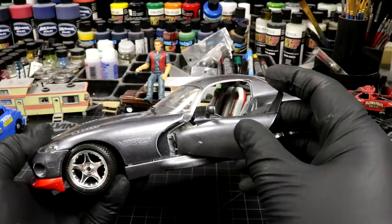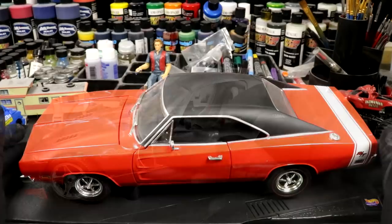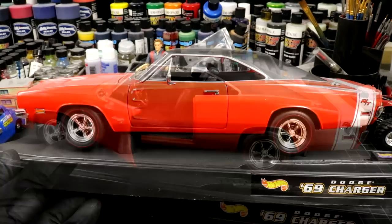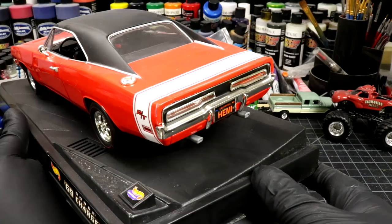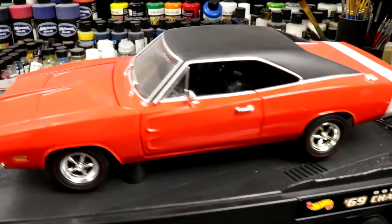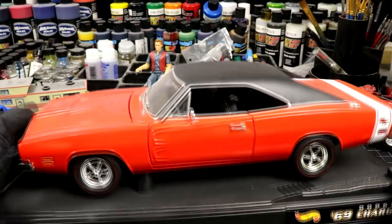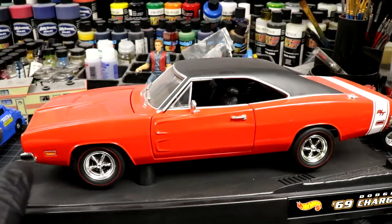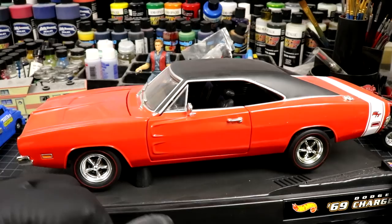I've got one more 1:18 scale car that I'm scared to death to even touch because it's worth quite a bit of money. This bad boy was sent in probably about six months ago - beautiful model, Charger RT, fully detailed. I believe the person who sent this in wanted me to customize it and it's kind of donated to the channel. But I'm scared to touch it because it's just so beautiful. I don't know how I could make it any better. You can't turn it into a General Lee because that would downgrade it. You can't turn it into the charger from Fast and Furious - how do you beat an original minty Charger RT?